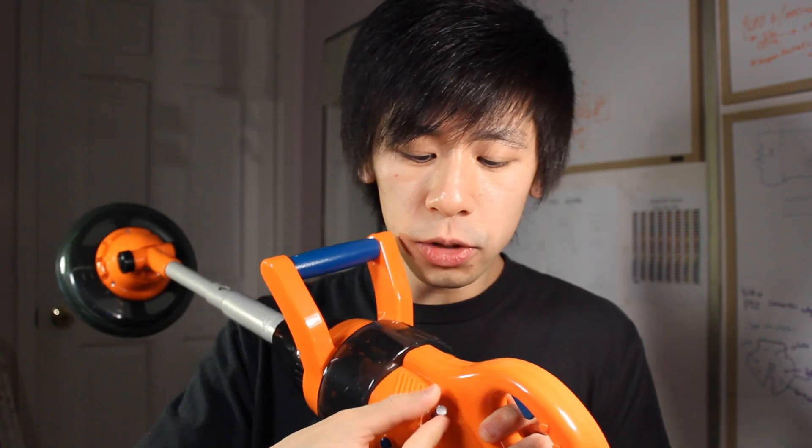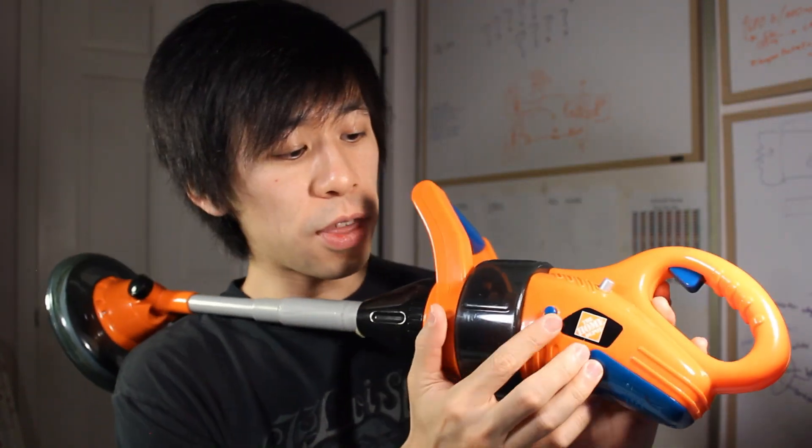We're also gonna add a dial on the side to adjust the sensitivity, and we'll use a button to set the base tone. We'll look at the schematics at the end of the video, but for now let's build stuff.